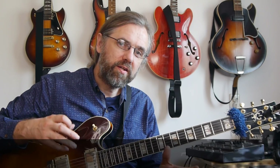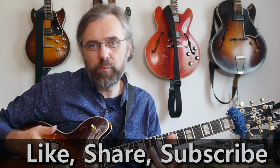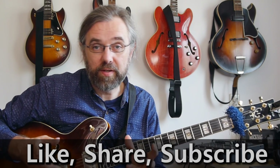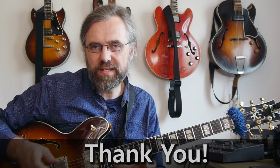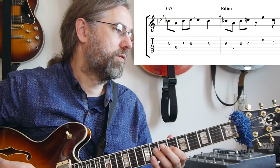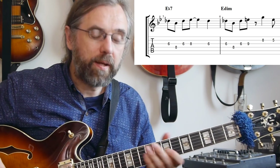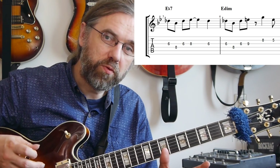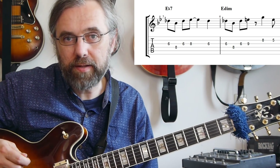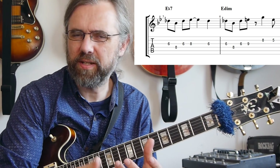Bars five and six use a really common device: I'm moving from E-flat seven to E-diminished. I'm playing a small melody on the E-flat seven, and then altering it by changing the E-flat into an E to get a melody on the E-diminished. You can hear that I'm not only changing the E, but also changing the ending of that phrase because I wanna move the melody forward back to B-flat — and I don't wanna play the same motif too close together, because that gets really boring.